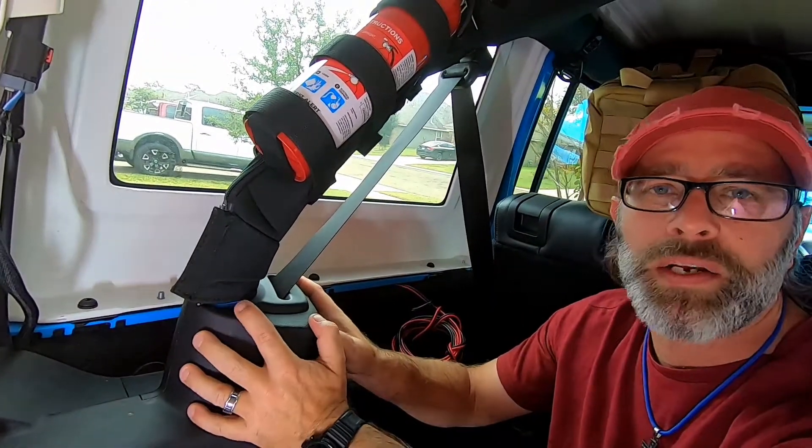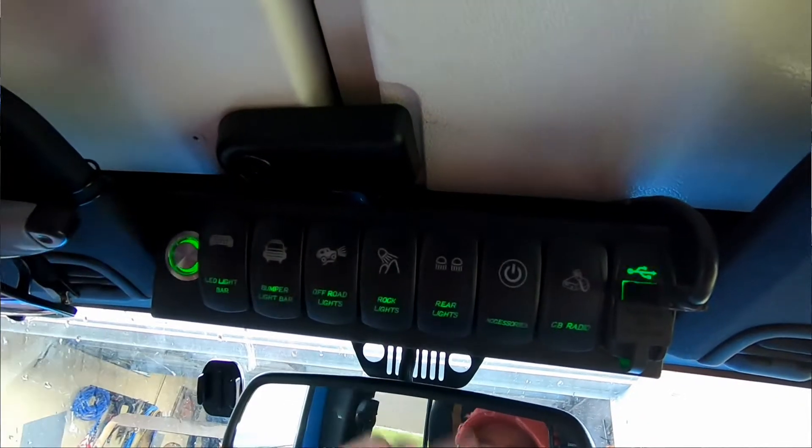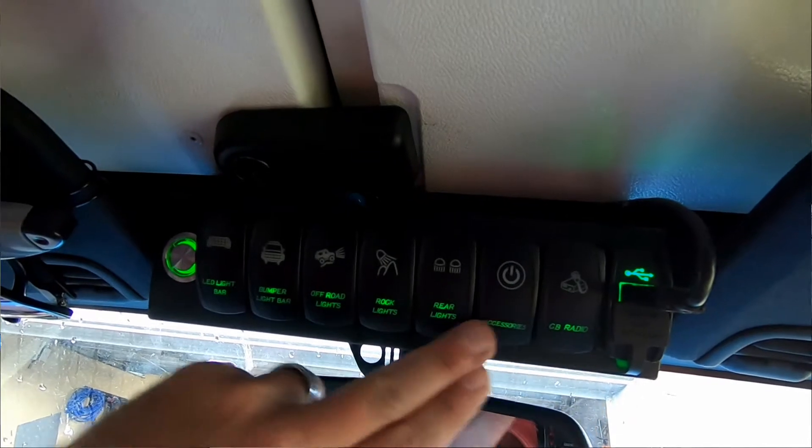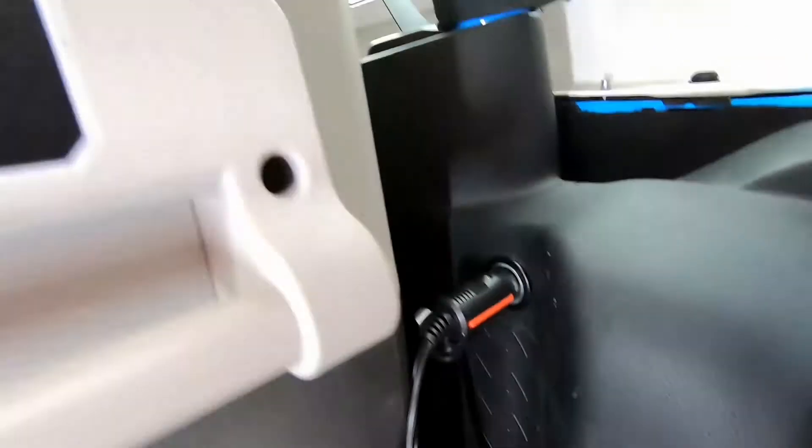We now have two power plugs in the back of the rig — one going to the source control system that will allow us to power from our accessory battery, and then we have the factory one built into the Jeep on this side. If you followed our fridge testing video, we actually have this power wire set up to where it's constantly powered even when the Jeep is off — so it's a pretty good place to add a little USB plug to charge cell phones or camera accessories.